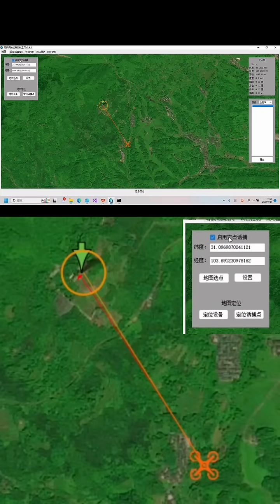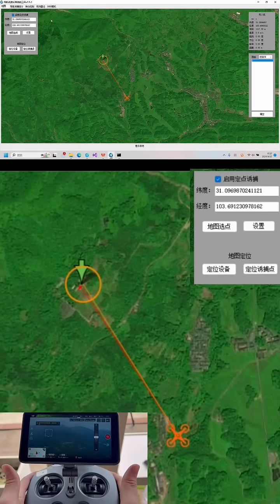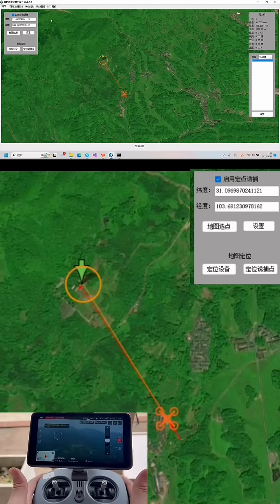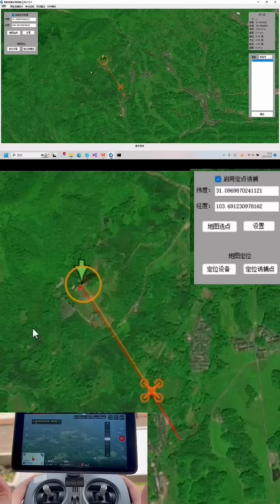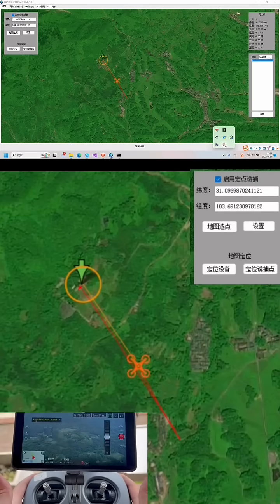Now we're going to turn on the spoofer. As you can see, we did activate the spoofer and now you'll see what will happen. You can see with this circle — the yellow circle shows the area for the drone to fly out, and the drone is heading towards the yellow circle.